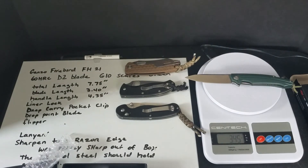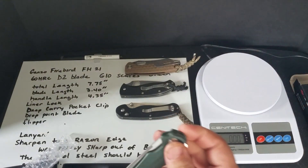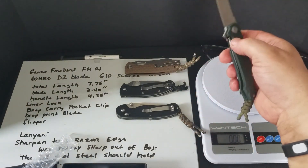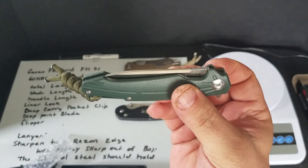It's actually not a bad carry knife. If you want to slip it in your pocket and have it disappear, it probably will. I don't carry it too much — I like it, it's almost too nice to carry around. Alright, I'll see you guys later.